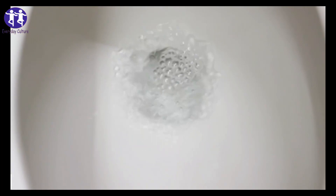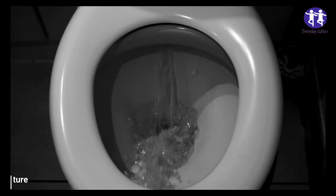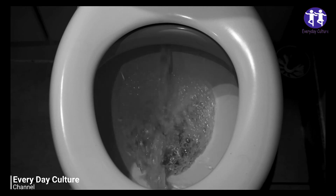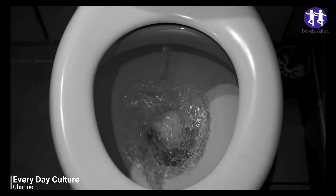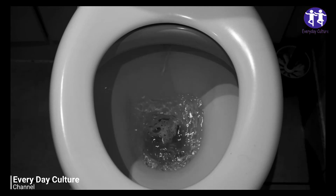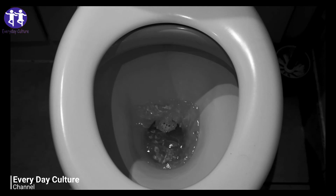Depending on how much dish soap you've added and where you dry them, the drying time will vary. It's best to leave them somewhere hot and sunny to ensure that they dry completely and quickly. It's normal for these cleaning bombs to expand, so the more dish soap you add, the more it expands. Avoid filling your ice cube tray to the top and leave some space for expansion.